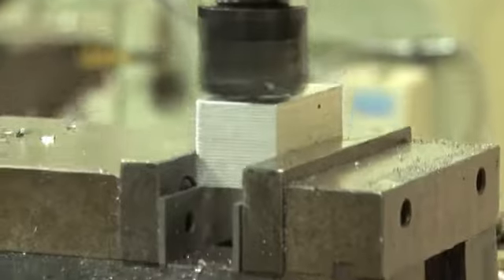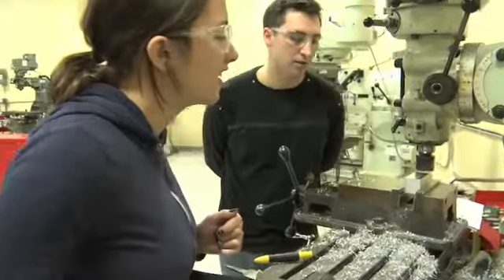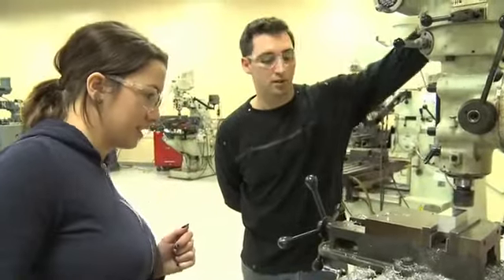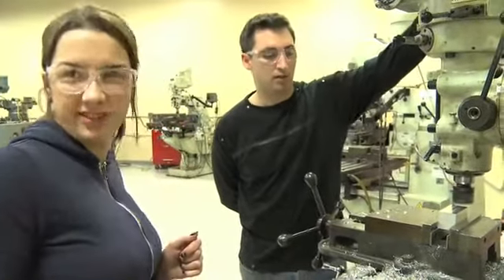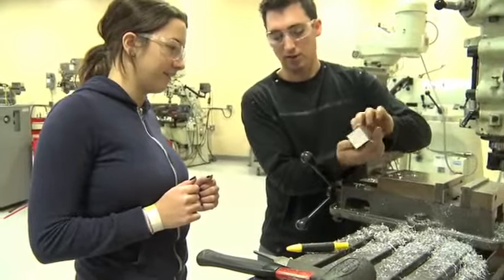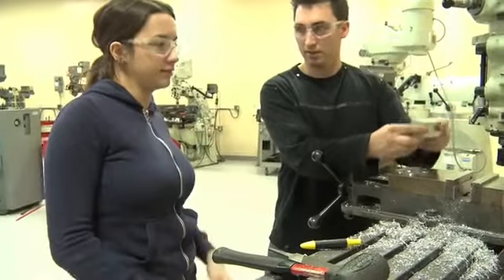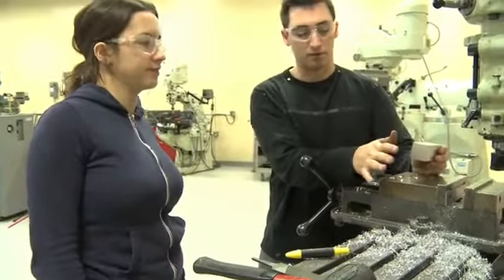This is the milling machine. Should it be smoother than that? No, that's perfect. So it's a very smooth part now. We'll rotate it forward, cut this side, and then we'll cut that side, cut that side, and then it's gonna be perfectly square.